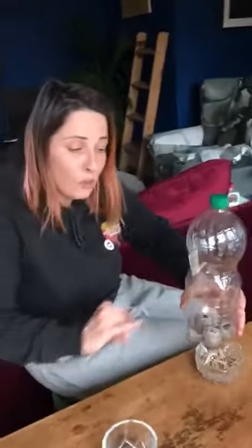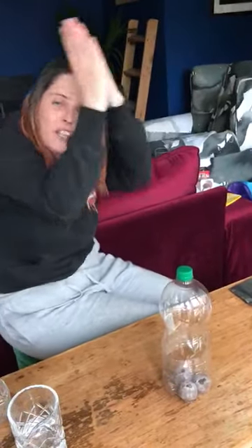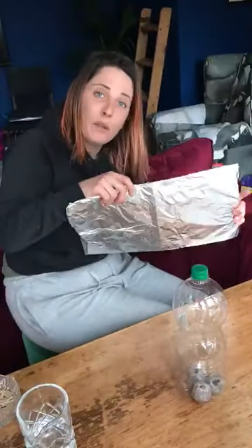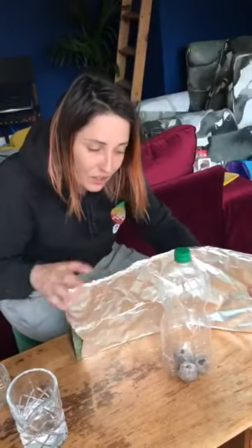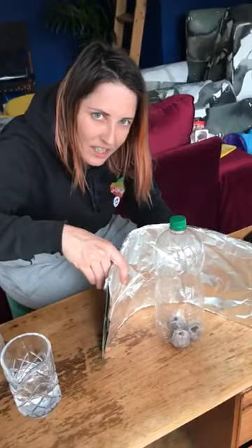If you're growing yours on the windowsill — and you will have to once the seedlings have germinated — we're going to use something to make sure they all get an even light. Otherwise they get really stretchy and try to lean towards the light and grow really weird. To stop that, I've used an old calendar that I've lined with foil paper. I'm going to put this behind so that the light bounces from the window all around the plants evenly and they all get a nice amount of light.